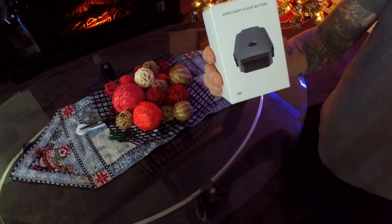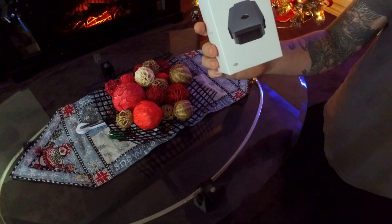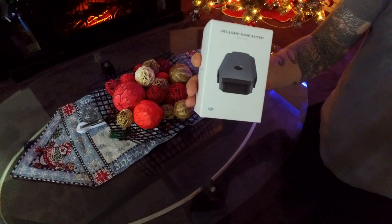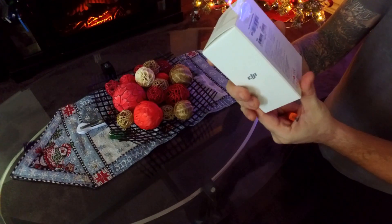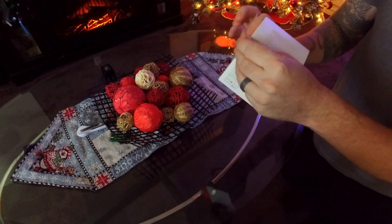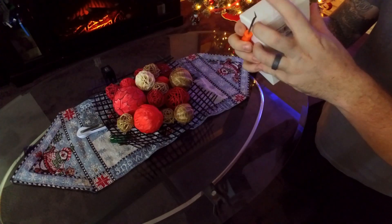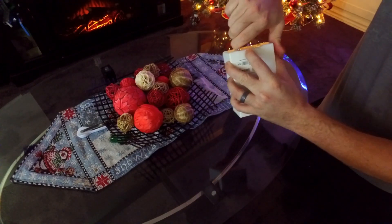I've actually had it a few days now, I just hadn't had a chance to do an unboxing video. I don't know how exciting a battery unboxing can be, but I thought, oh what the hell, let's try it out and see if we can have some fun with it. So that's the box right there — nothing too exciting to see there. Let's just go ahead and open it up. I didn't pre-open it, as you can see, so it is a legit unboxing video.